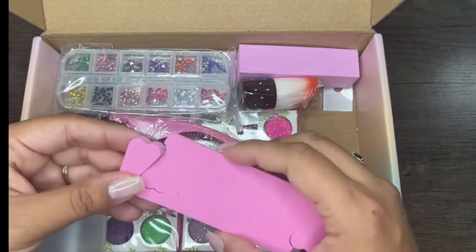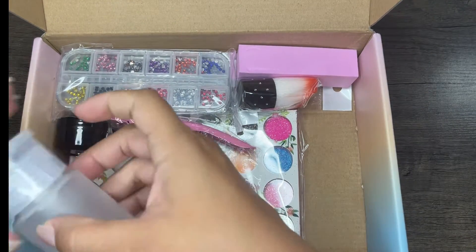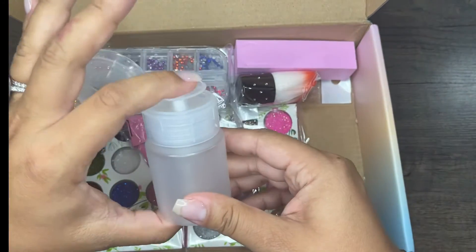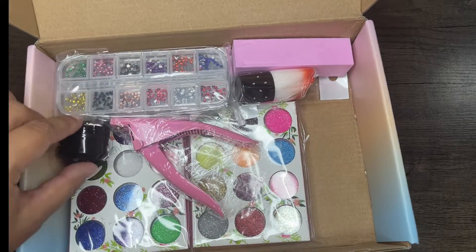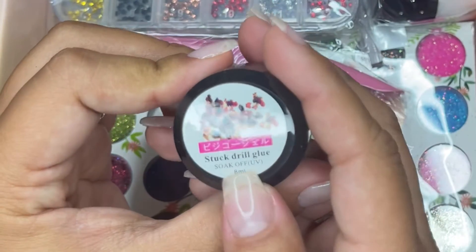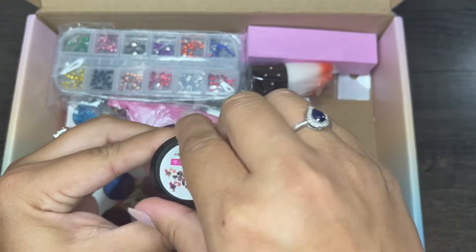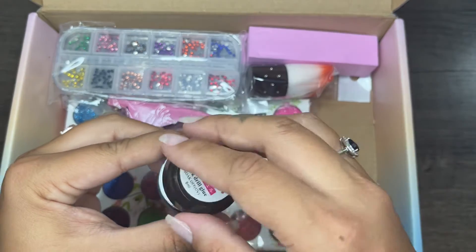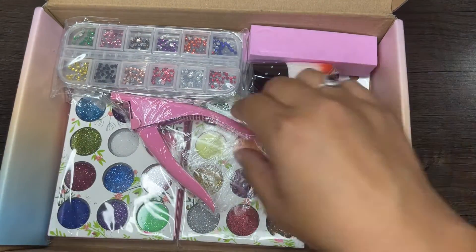The next thing I see are these little toe spreaders — I probably won't be using those, so I'll put those in a giveaway. Next is this cute little pump bottle. Mine is a little bigger; I usually put alcohol in it, so I'll probably be switching this one out since it's more of a miniature size. Next is this little glue — I'm guessing it's glue for gems and it does say UV on it. I'm not sure if an LED light would work, but I'll go ahead and test it out. Everything is completely sealed — props to them.